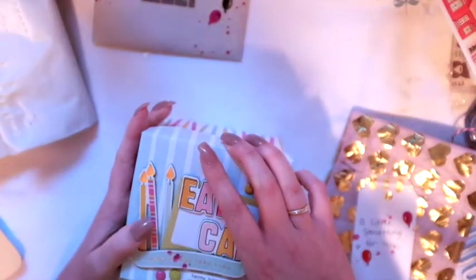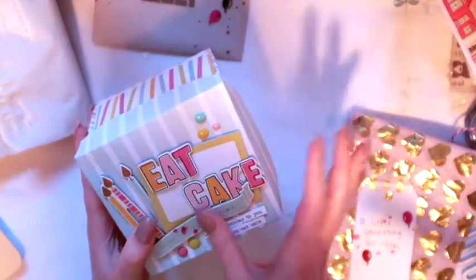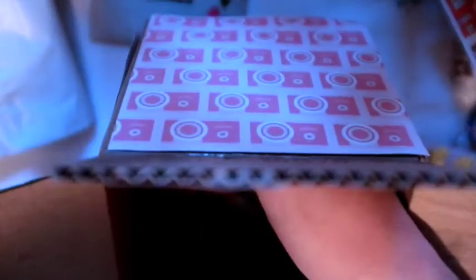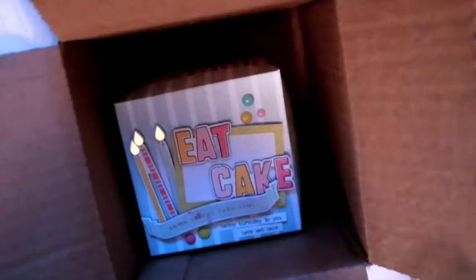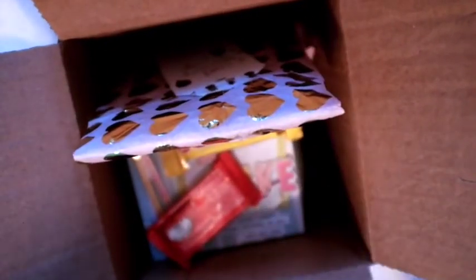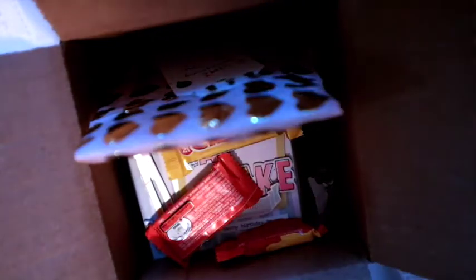I'm just going to wrap it back up. I used the Dear Lizzie — I think it's called Fine and Dandy or something. Oh look, I accidentally got some color spray on it, oh well, that happens. I'm just going to package it back up, and I also included some candy. Then the exploding box and her gifts go inside.